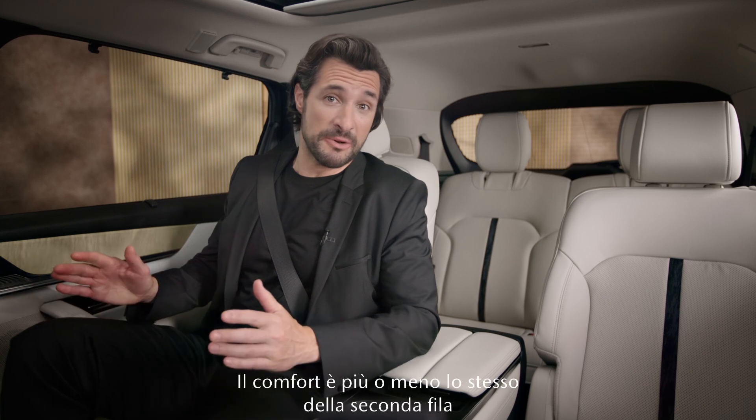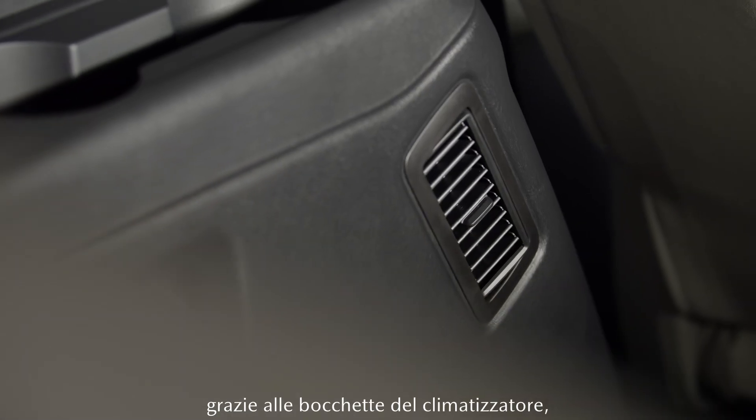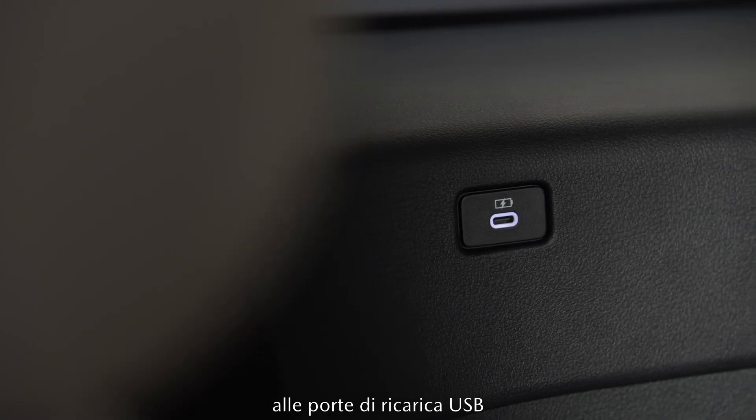Behind me is the third row. The comfort back there is pretty much on par with that of the second row, thanks to its own AC vents, USB charging ports, and cup holders.